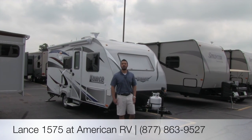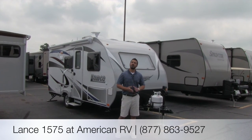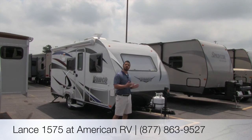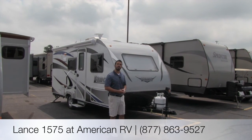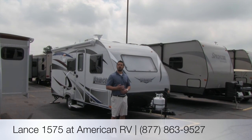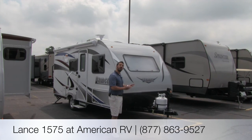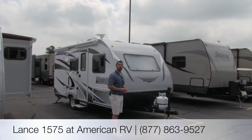Hi folks, my name is Ian Bakram, the product specialist here at American RV. Today we're going to go over the Lance 1575. It's going to be a nice short model, very lightweight, weighing in at just over 3,000 pounds. It's going to be easily towable by midsize SUVs, and it's going to be very high quality, excellent construction.